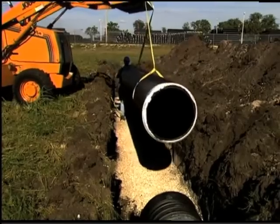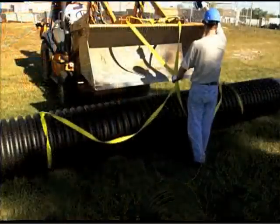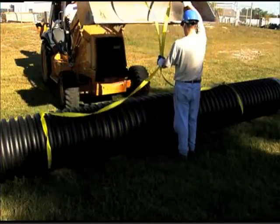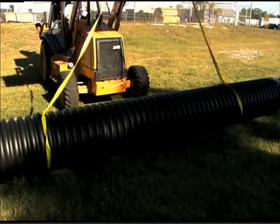24 inch and 30 inch pipe can be lifted with a single nylon strap. 36 inch and larger pipes should be lifted with two nylon straps attached 10 feet apart to provide additional stability and support.